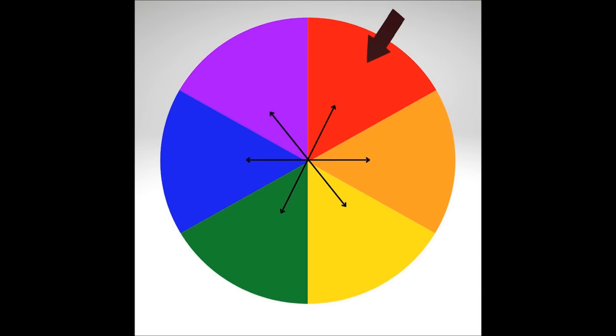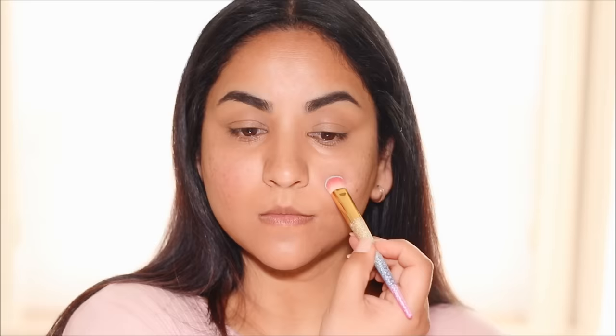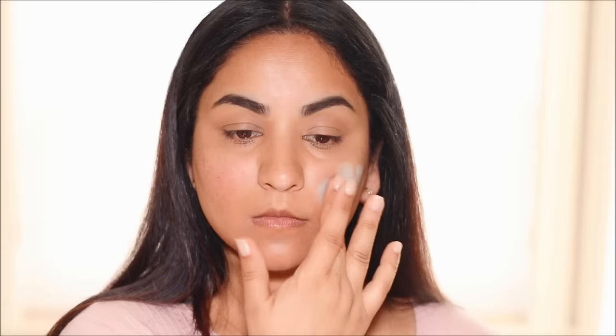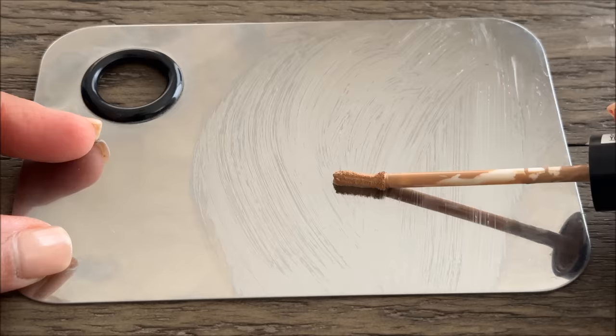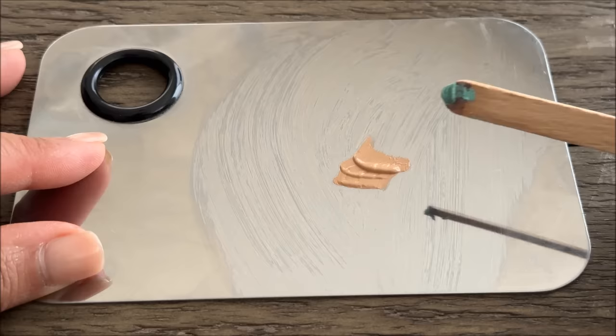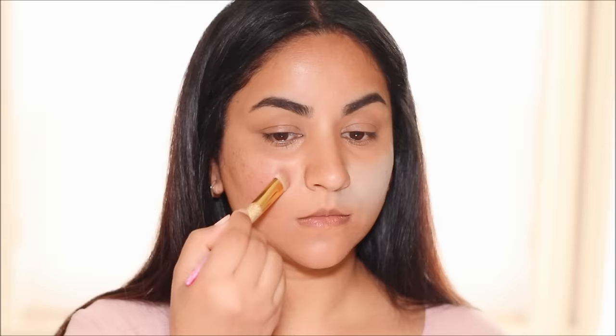Now let's work on the redness on my cheeks. From the color wheel, green cancels out red. On my left side I'm applying the green corrector with a brush and quickly blending it out with my finger. I also have some redness around my nose, so I'm applying it there too. The key is to make sure the edges are completely blended so they don't look patchy. For my right side, I'm mixing a little green corrector with concealer to make it more neutral, then applying it over the redness.